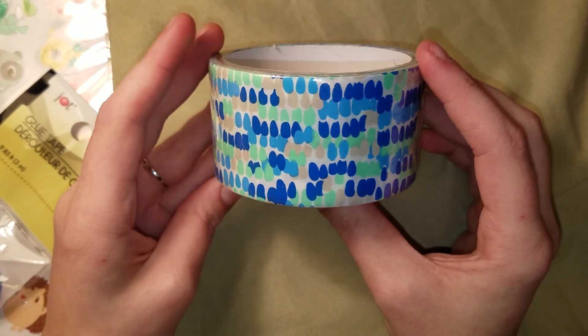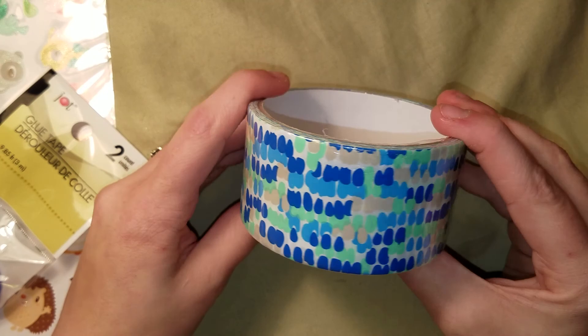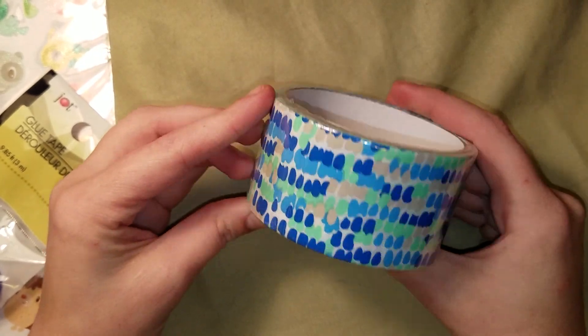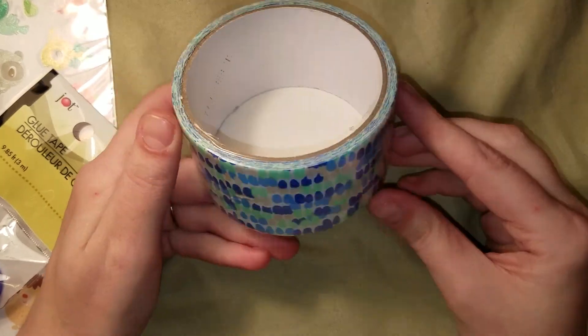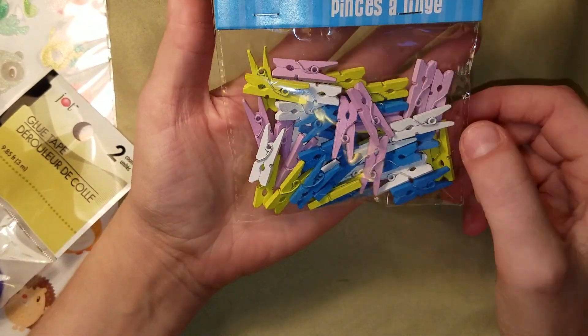I got a roll of one of their newer duct tapes. Love it — blues and teals with watercolor spots. Adorable, super cute. I had to pick it up.